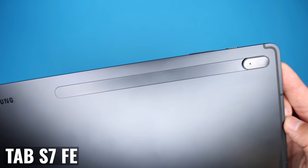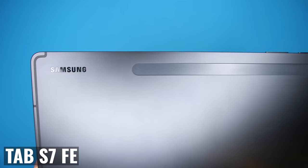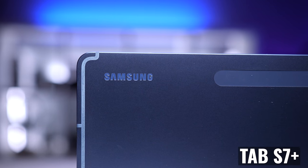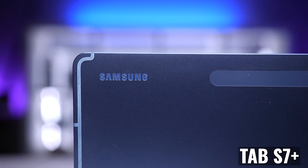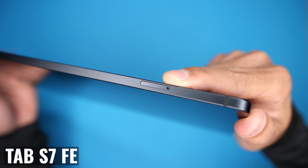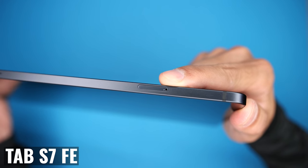From a design standpoint, Samsung didn't skip with the FE. We're getting machined aluminum bodies with both, rounded corners, squared-off edges, and small bezels. I was really happy to see that Samsung included a micro SD card slot with both tablets, and this way we can add up to a one terabyte card for expanded internal storage.